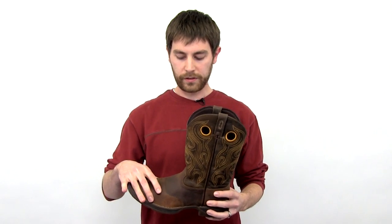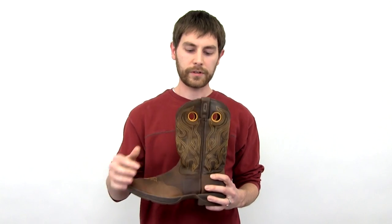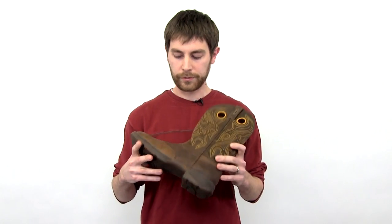It has a fully leather upper, a soft mesh lining for added comfort, and a removable footbed also for added comfort.